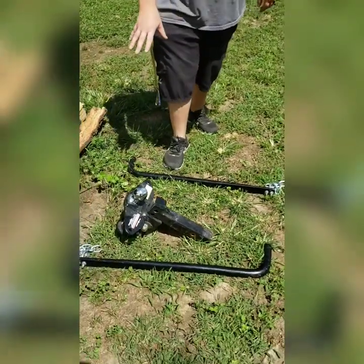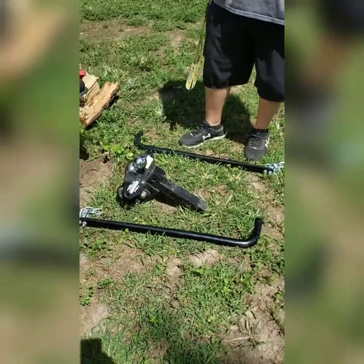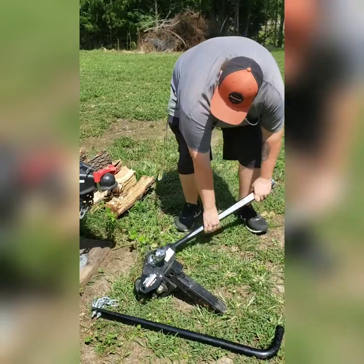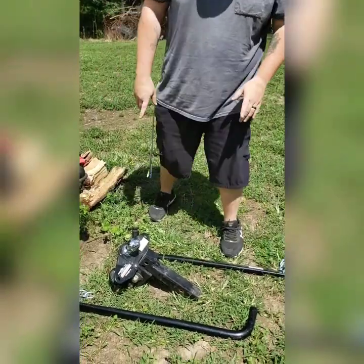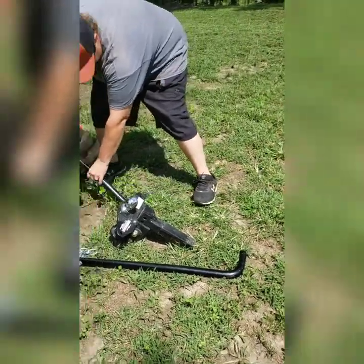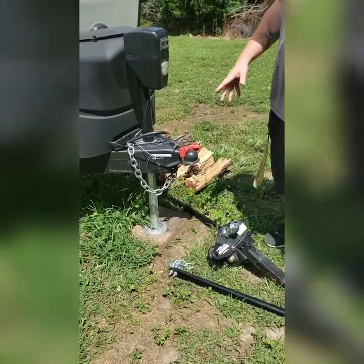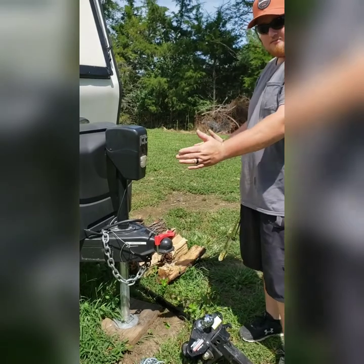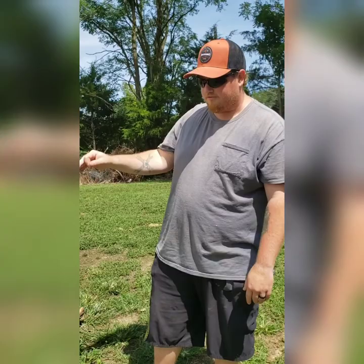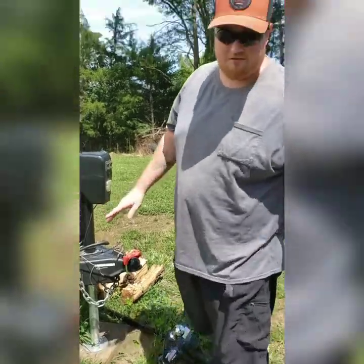The next thing we have is this hitch here, which a lot of y'all may not know what this is. This is called a weight distribution anti-sway hitch. What it does is these bars lock up in here and then it hooks to the truck, locking in on the camper and your truck. As you're going down the road, it keeps your trailer from swaying side to side. It also helps take a lot of the weight from the front of the tongue and puts it on your actual receiver — and that's a night and day difference.